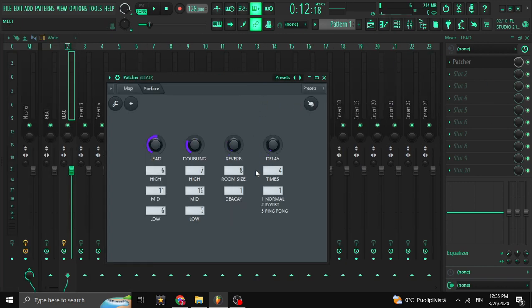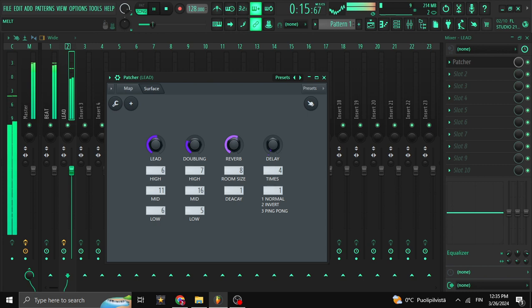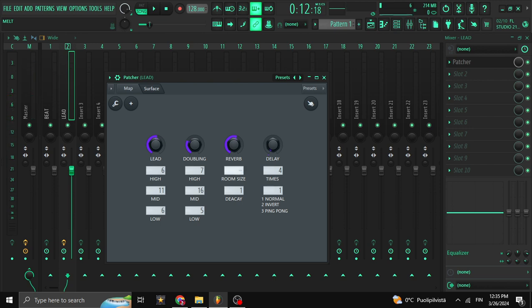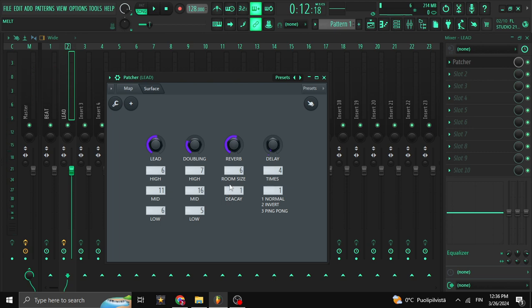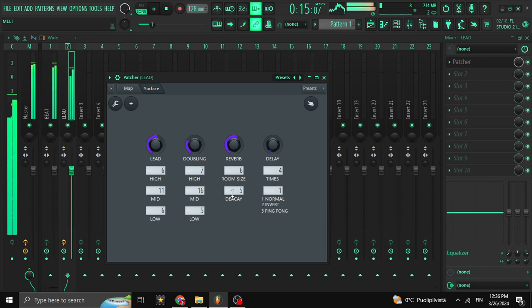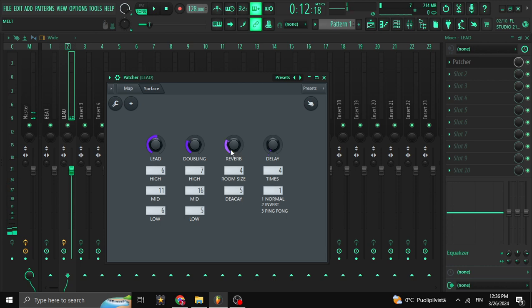Here we have the reverb section — nothing new, just the volume knob and room size. Everyone basically knows what room size is: imagine you're inside a room — the bigger the room, the more echo it's going to have. Then you have in-decay and out-decay, and you mess with those a little bit too. Some people like to put a lot of reverb, like Lil Peep — you just see what works best for your style.